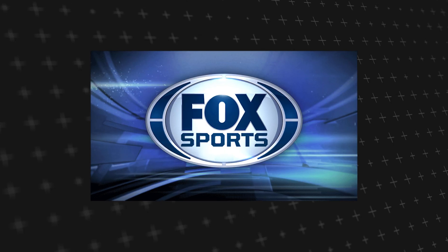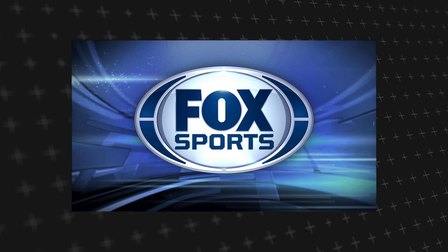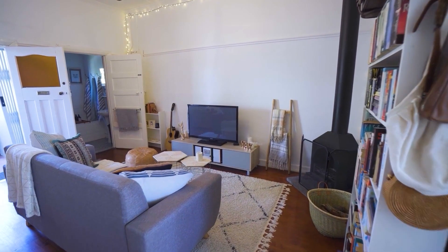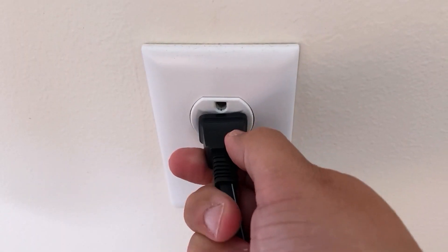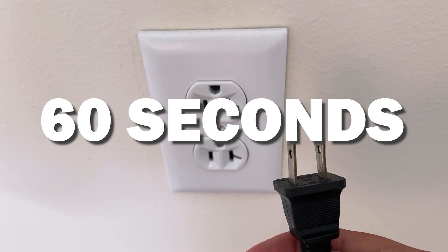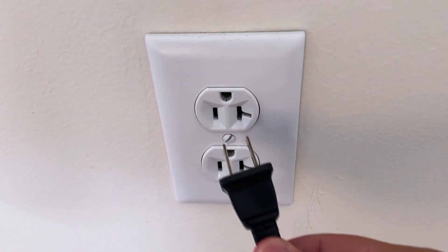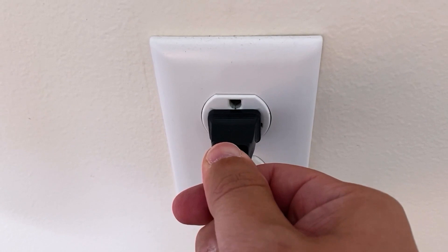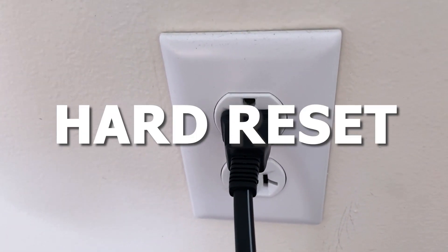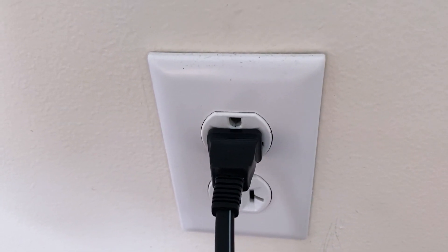Let's see if we can fix your problems and get your Fox Sports back up and running as quickly as possible. The first one is the easiest one to try: unplug your TV from the wall outlet and wait 60 seconds. Don't be impatient — wait the whole 60 seconds, then plug it back in. This is very different from turning your TV on and off with your remote control. This is what we call a hard reset of your TV.